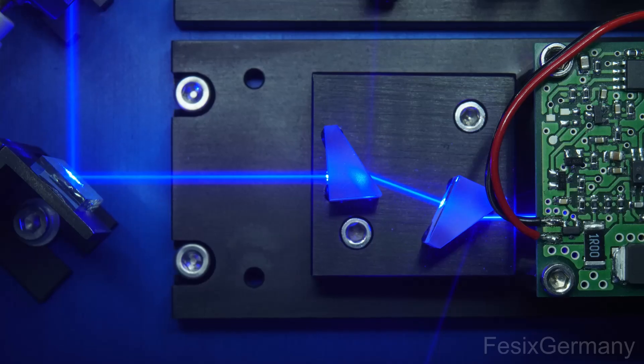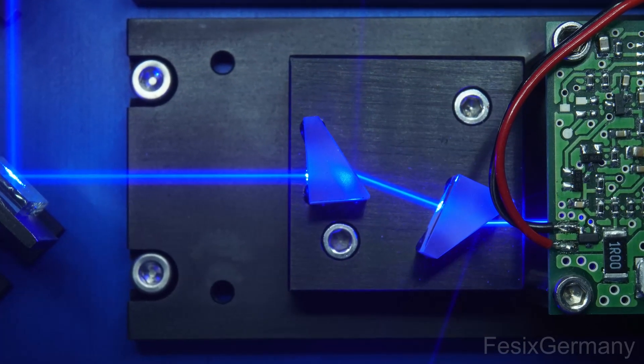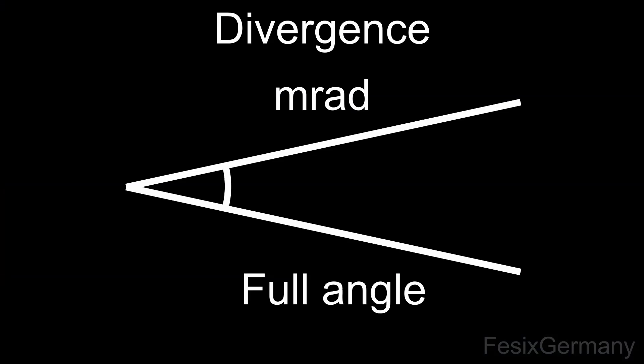This can lead to beams being shaped as a square, oval, or completely odd and nowhere near round. Additional optics like cylinder lenses or anamorphic prisms can be used to shape the beam of high power laser diodes. The rate the beam is spreading is called divergence, and is not measured in degrees but in milliradians. High quality systems have around 1 milliradian or less, which is less than 0.06 degrees.